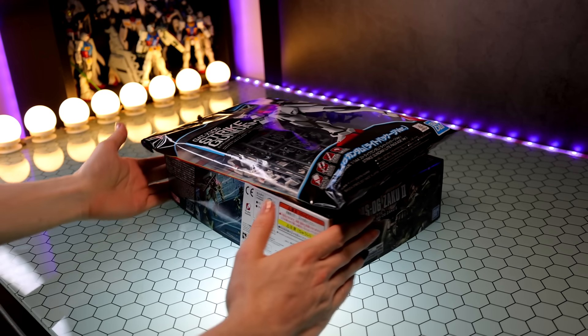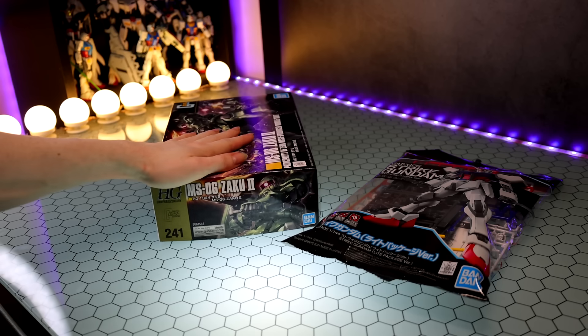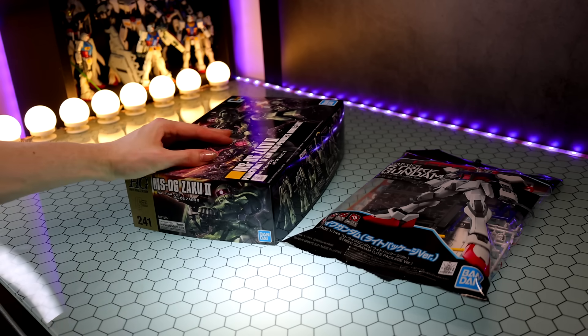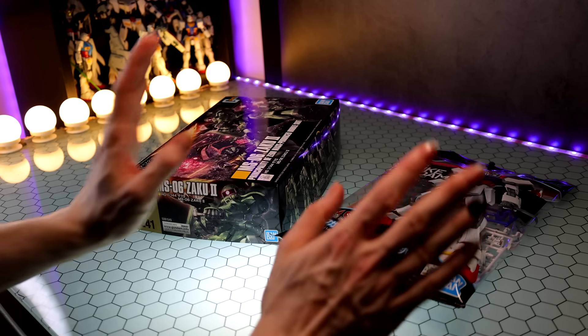So this is it. These are the last two Gundam kits of 2021. That is crazy. We've done the rest, besides the SD kits, but we've done the rest. So today,